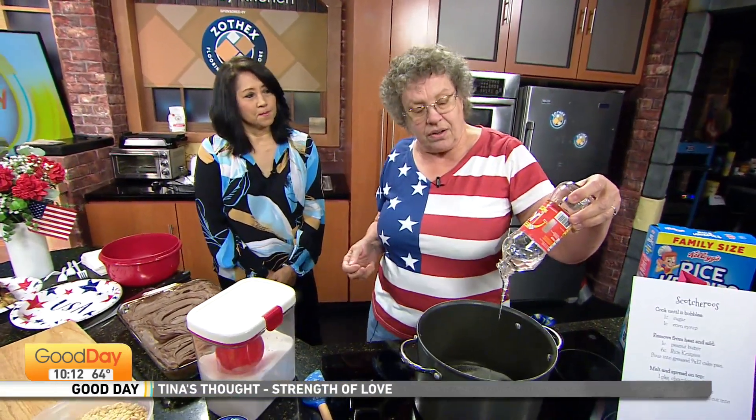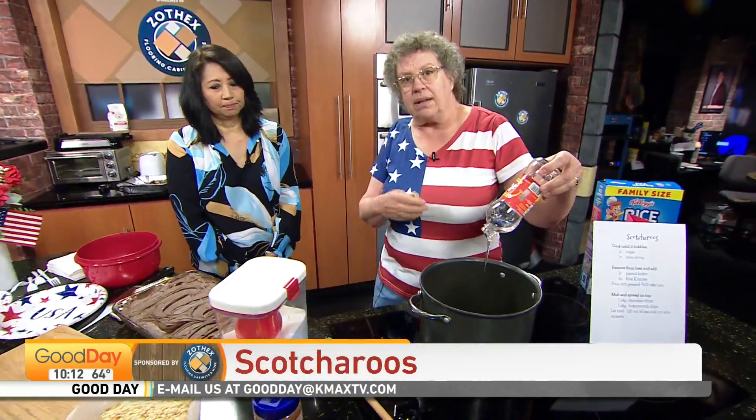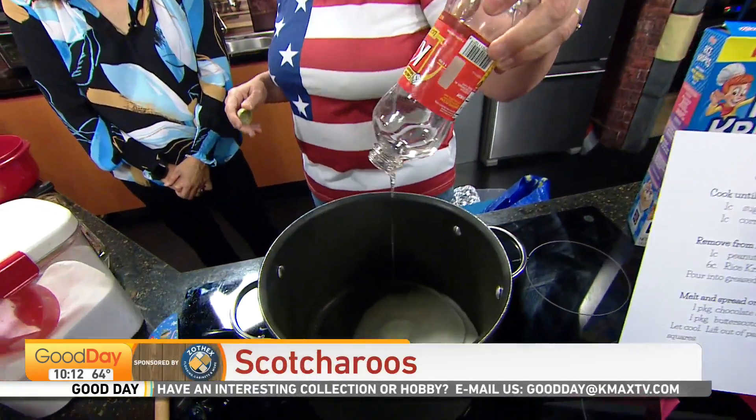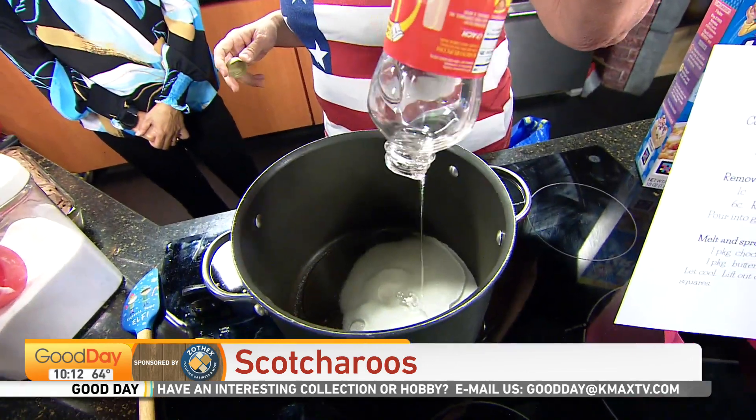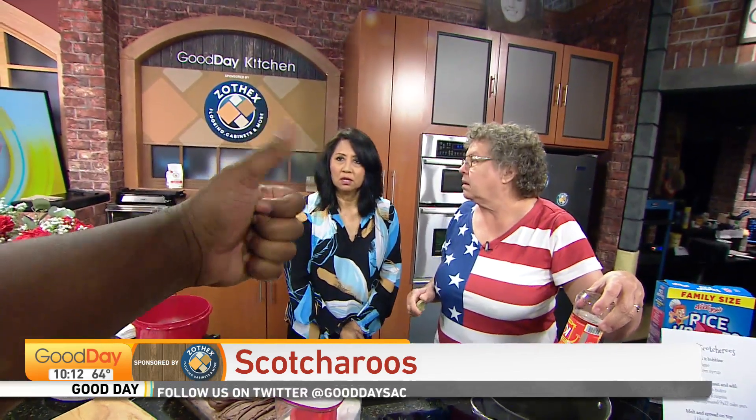You're going to cook this just until it boils, because you're trying to dissolve the sugar. Normally for Rice Krispie Treats you melt the butter and put marshmallow in — we're not doing marshmallows. You're getting into candy-making territory with sugar, so you don't want to boil it past that, otherwise you're going to get into too hot a sugar.